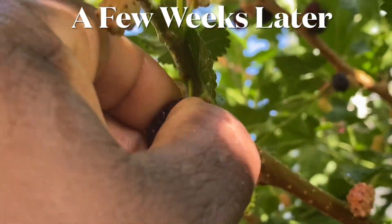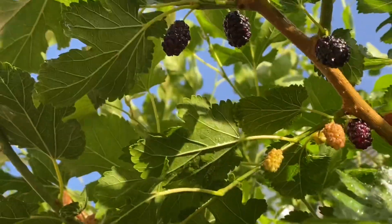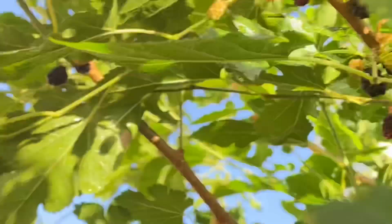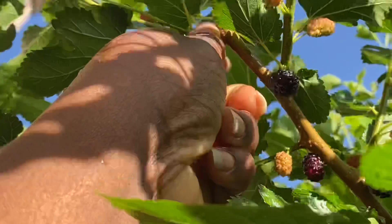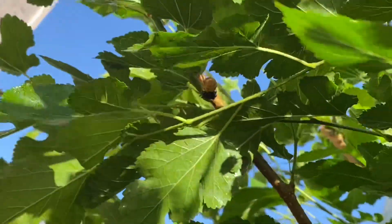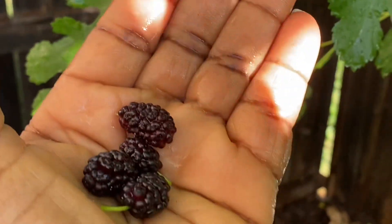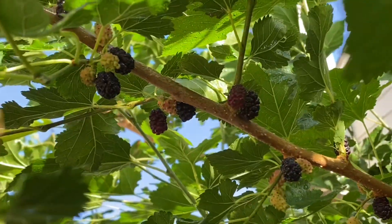First ripe black mulberries! This is from the tree that I sent hundreds of cuttings to people. I would be having my breakfast out here in the food forest every morning. Now, these berries are small, but they are super sweet. The blacker the berry, the sweeter the juice. There are a lot of them right in here.